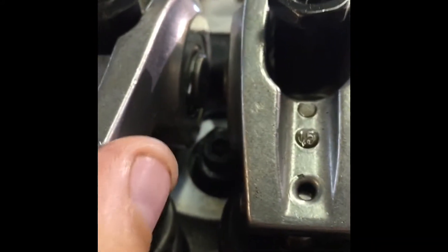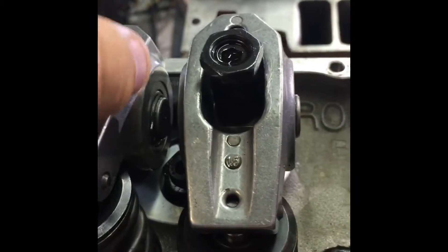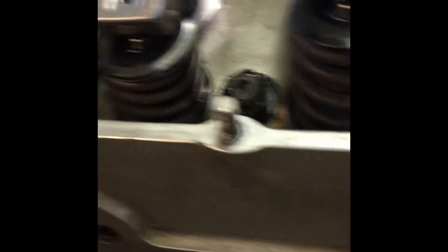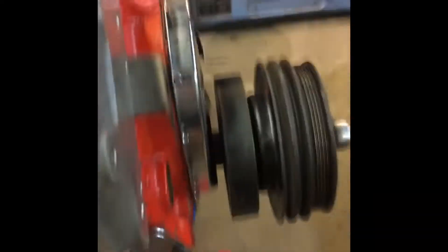I already had to grind these roller rockers to clear the valve springs because of the bigger valve springs. These are the same issue — you got that one right there barely touching, so I'm gonna kind of grind down on the roller rocker on that one. That one there is gonna have to be cut, and that one there — you see daylight — so I'm going down on the roller rocker here.